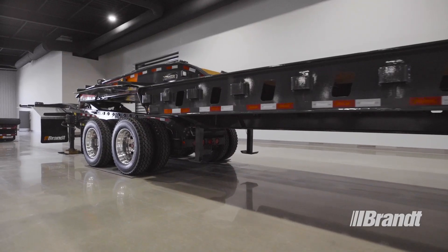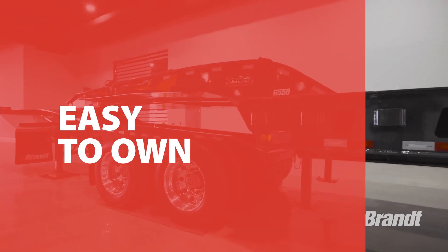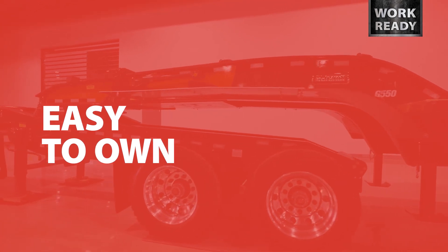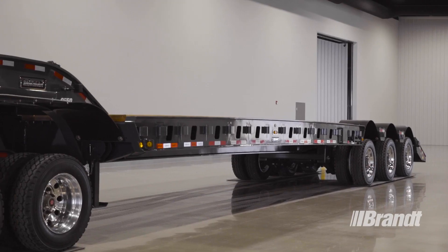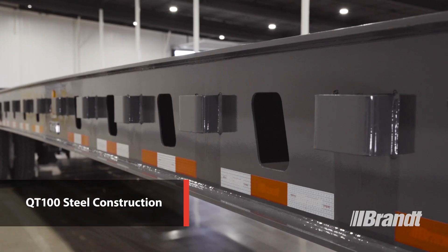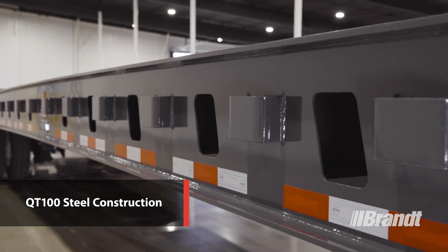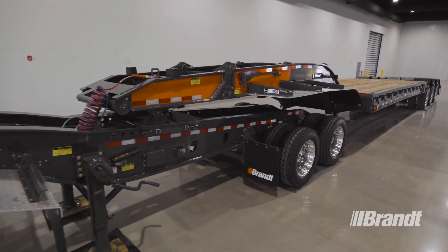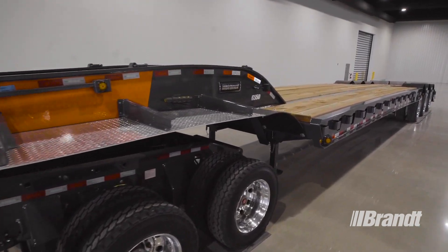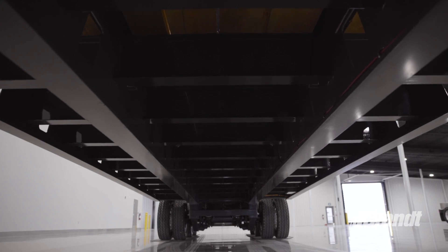Aside from features that make this trailer more productive, easier to operate, and safer, we've also taken steps to extend component life and make ownership of the G550 as stress-free as possible. The G550 provides maximum strength at the lowest air weight. QT100 structural steel is used wherever possible to reduce weight and add weld strength, allowing our engineers to achieve industry-leading tare weight compared to similarly equipped trailers. That translates into greater payload capacity and longer trailer life with less downtime.